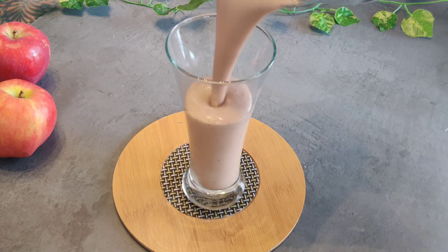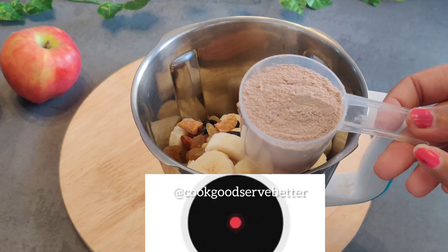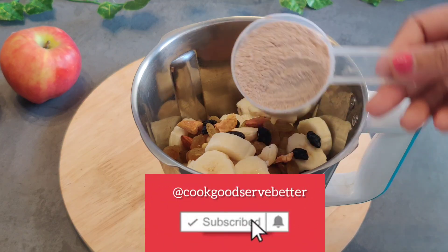Hello everyone! Welcome to my channel! Today we will make a weight loss smoothie which you will feel energetic and enjoy drinking.